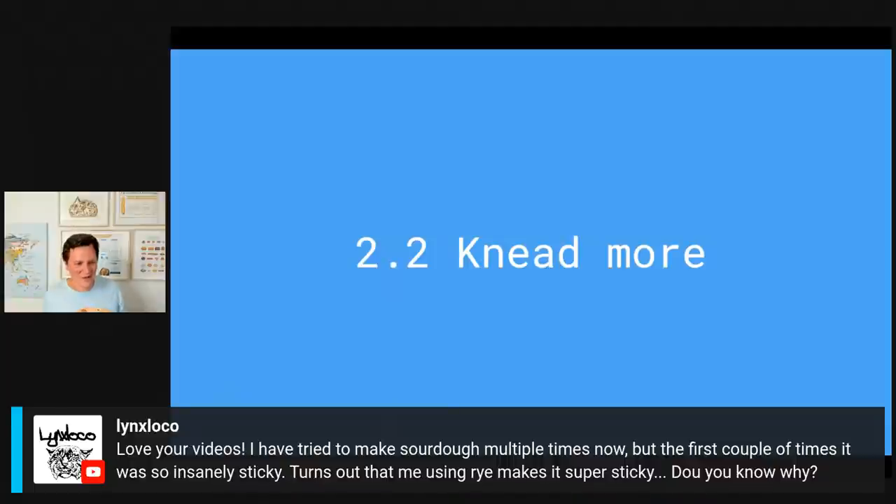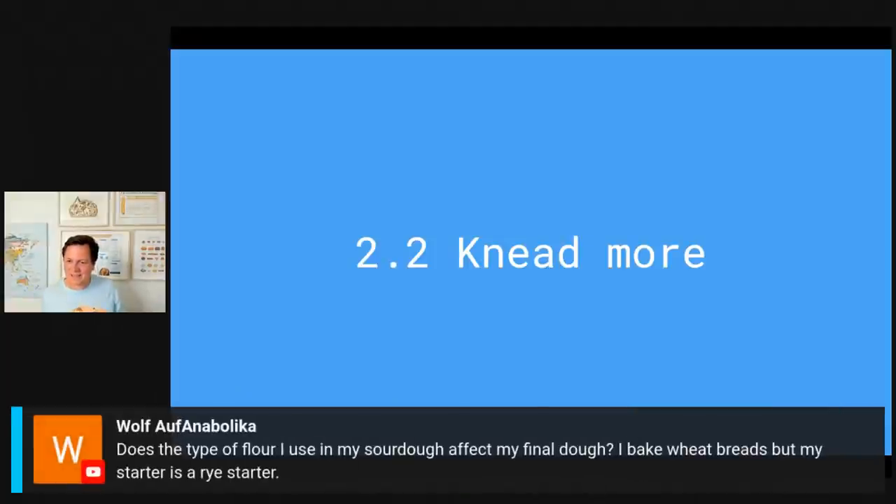Wolf of Anabolica asks: does the type of flour in my sourdough starter affect my final dough? I bake wheat breads but my starter is a rice starter. Yes it does affect your main dough. If you have a sourdough starter containing a lot of rye or rice — not so good for developing a gluten network — then the properties from that flour will be mixed with your main dough, making it a little bit more sticky. On the other side, you're introducing some rye flour to a wheat-based dough which is a really great way to improve the taste of your bread.